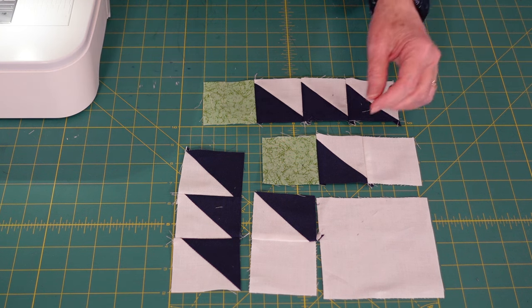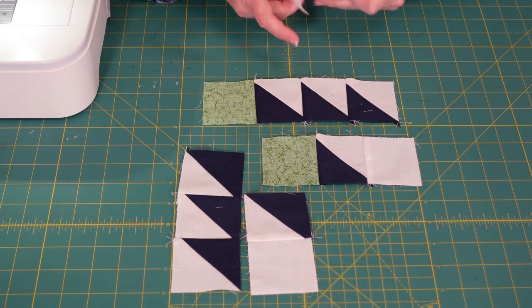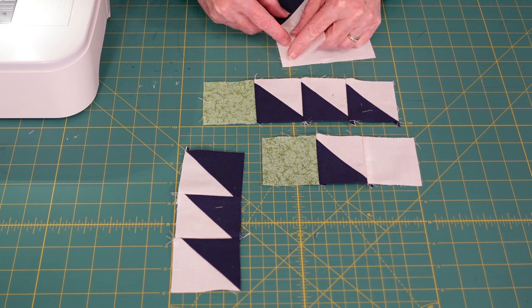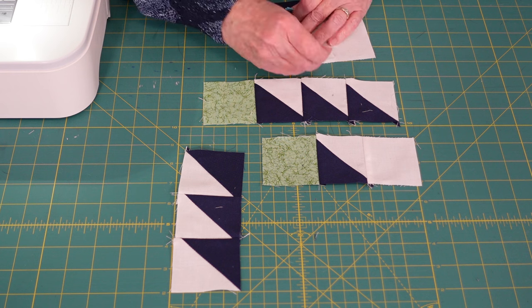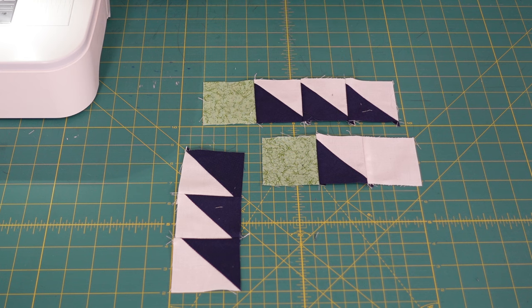What we're going to do today is sew this together because I want you to see just how easy it is. The first step is to take these two pieces and sew them together. I'm just going to quickly put a pin or two in here — it's pretty straightforward, it's one stitch right down the side. I've got my quarter inch foot on my machine and I've got my machine set to stitch at a quarter inch, so that's going to give us almost a perfect quarter inch seam.